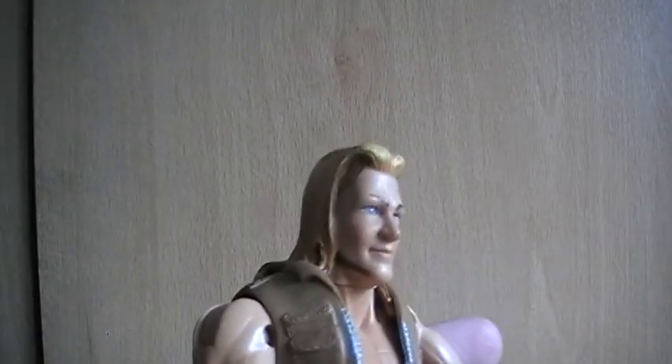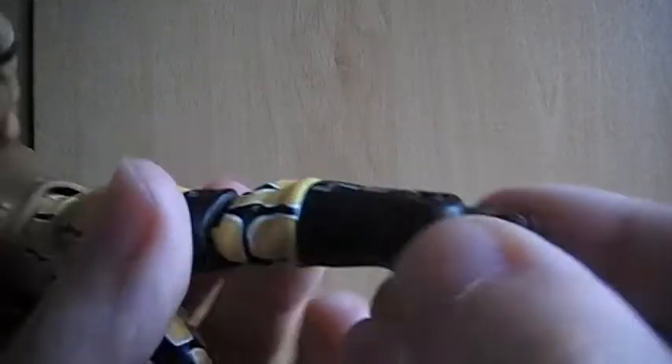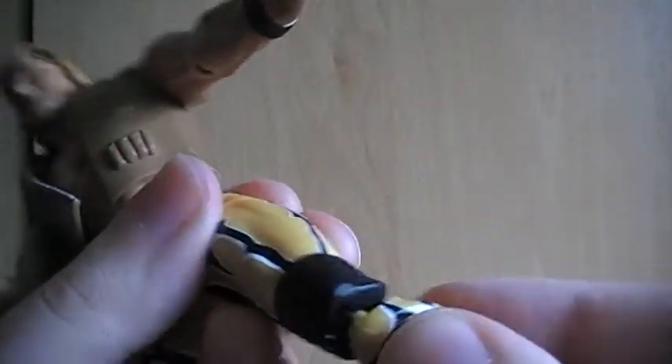So I'm going to do the figure first as always. With articulation, we've got articulation in the foot — it's a bit stiff, but I guess that's just because it's an old figure — in the knee, the thigh, the waist kind of has a spring action thing, the shoulders, elbow, wrist, and head, which is also a little stiff.